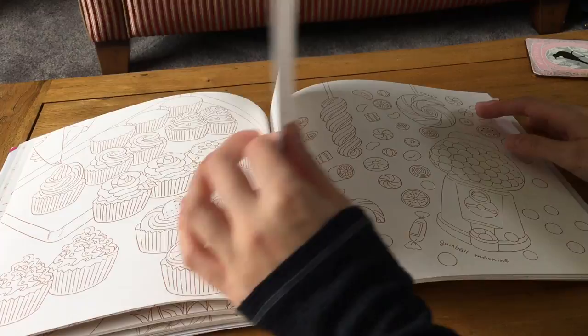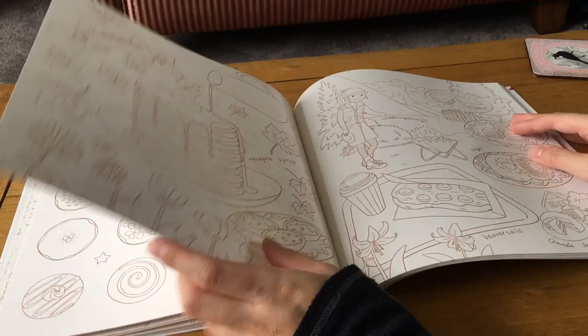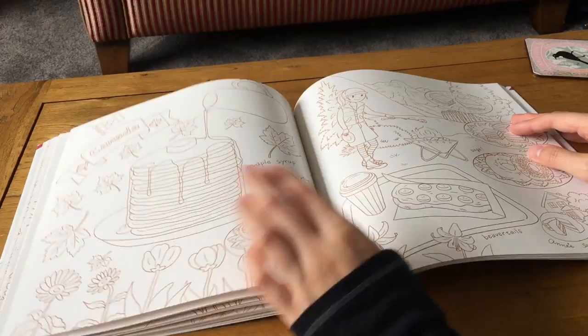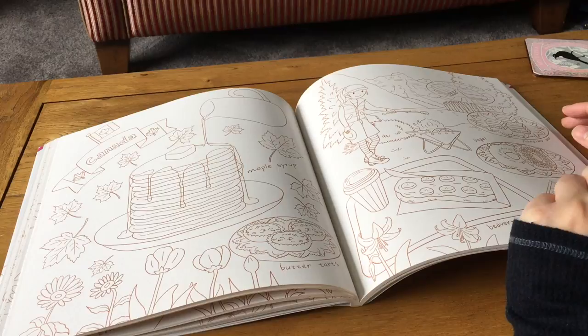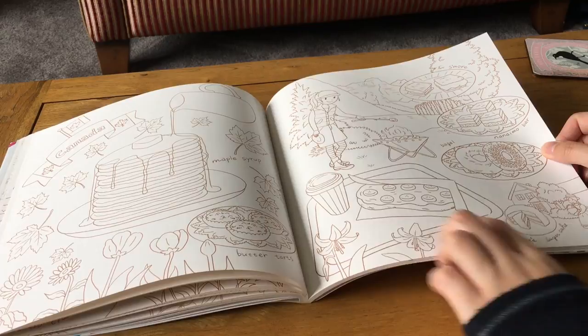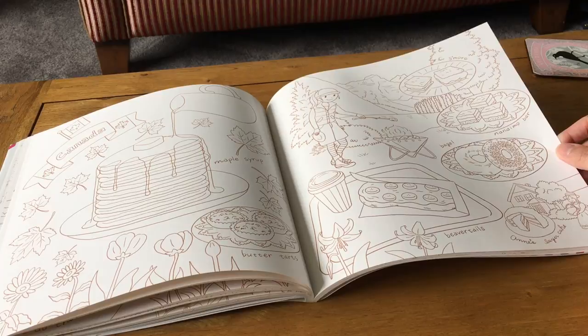Canada features maple syrup, butter tarts, bagels, a Nanaimo bar, and s'mores — though I thought s'mores were American, maybe they are Canadian. There's a layer cake and what must be an Anne of Green Gables illustration at the bottom. Then there are beaver tails, which I don't know — it looks like a sort of pastry with banana on top. I'm glad they've labeled everything so you can look them up.